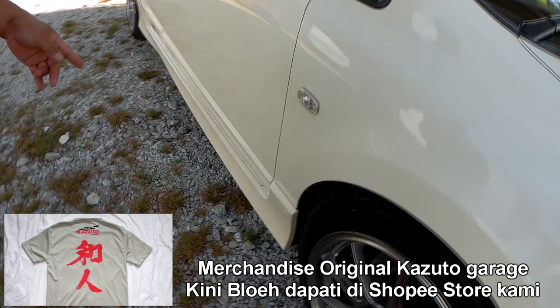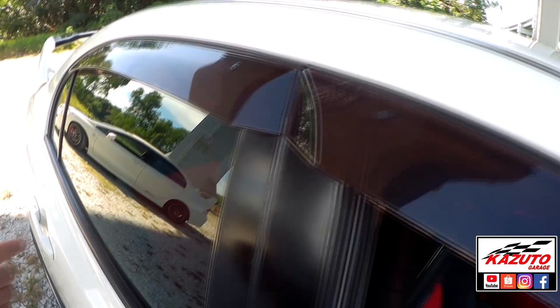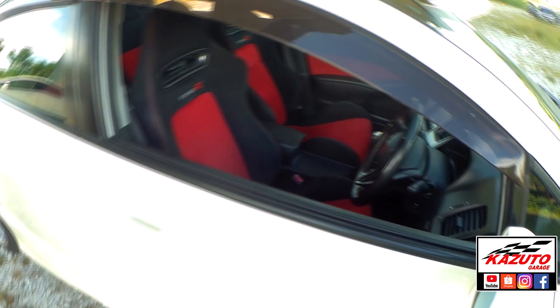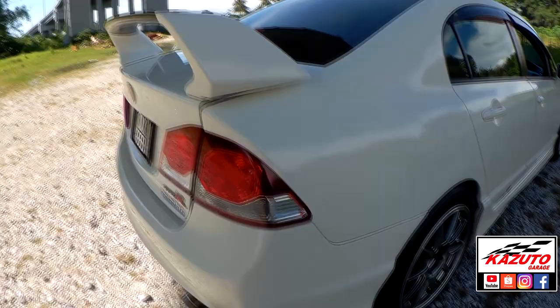Dekat skirt? Skirt pun dari FD2R, original. Pintu, side mirror, door visor, cermin pun semua daripada FD2R. Cermin depan pun FD2R, komplit lah luar. Spoiler, lampu, bonnet, bumper — FD2R second model, bukan first model. Bumper pun original, lampu pun original FD2R. Ini dah fully convert original.